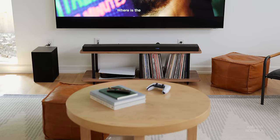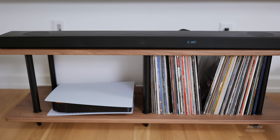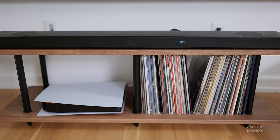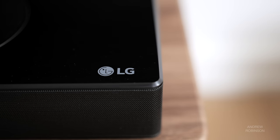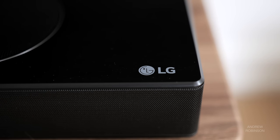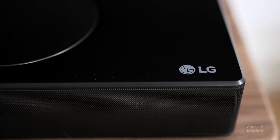In terms of design, the SP9YA is a step in the right direction for LG. The SN11 was nice, but it was the least sophisticated visually when compared to all the other soundbars we reviewed last year. The SN11 sounded good, but it was definitely a plastic fantastic. The new 9 is still plastic, but it looks decidedly more upscale, and I love the move to black over the steel gray. In terms of construction, the 9 feels more substantial and rigid with almost zero flex.